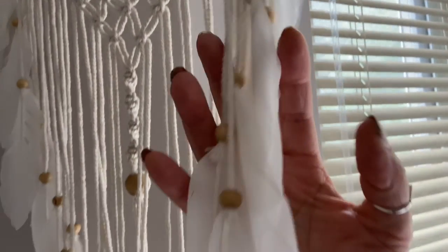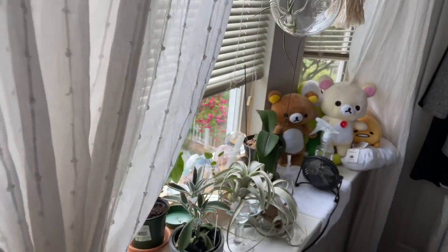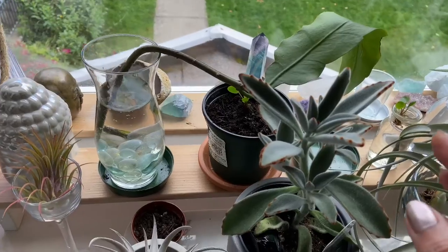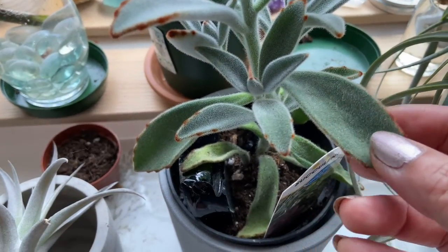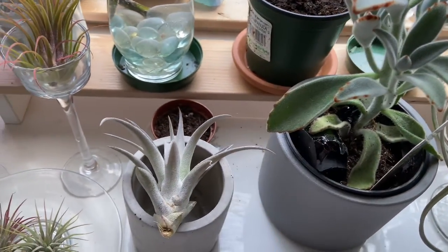I can just tell you how soft they are to the touch. Over here I have a collection of air blends. And I thought I would just show you the wonderful texture and softness of air blends, and how gentle you have to be with these air blends.